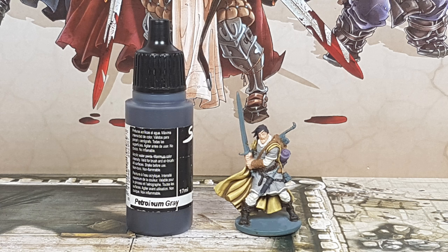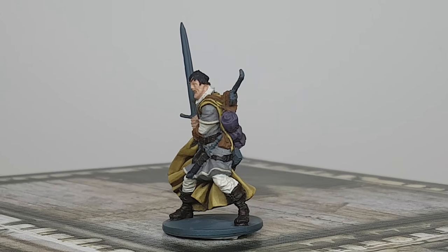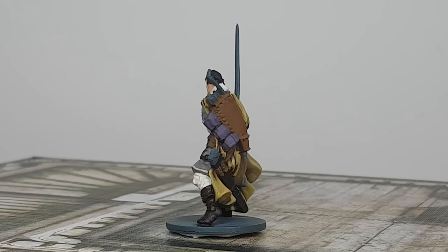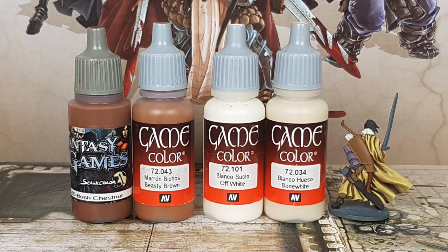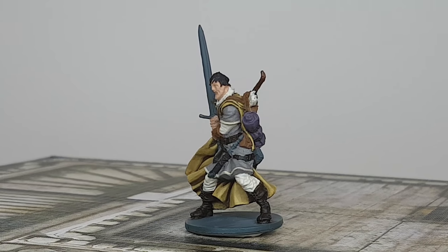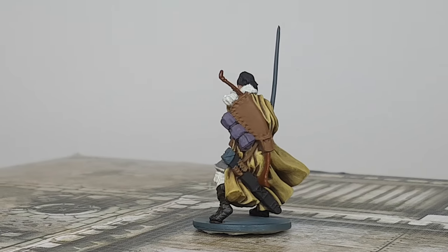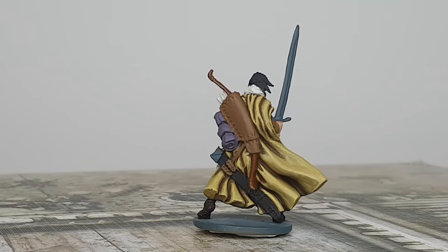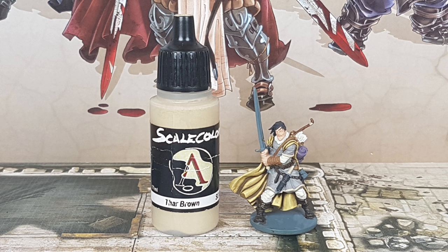For the hair, dagger, and sword on his left side I use Petroleum Gray from Scale 75. For the bow and arrows I use Boss Chestnut from Scale 75, Beastie Brown, Off-White, and Bone White from Vallejo. I use a 50-50 mix of Boss Chestnut and Beastie Brown for the bow, and a 50-50 mix of Off-White with Bone White for the arrows.